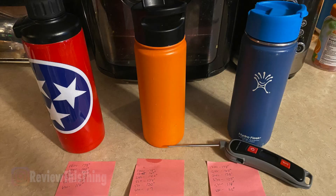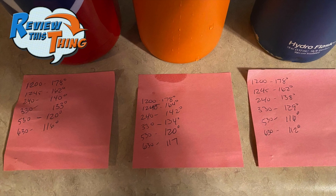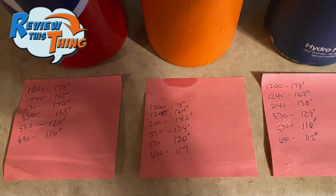Now, is the Simple Modern Summit Bottle as advertised? With vacuum-insulated water bottles, the biggest claim is that they keep cold drinks cold and hot drinks hot for several hours. I made a pot of hot water and put the same amount in each of the three bottles, then checked the temperature over several hours. They all started at about 178 degrees, and after about six and a half hours the Simple Modern dropped to about 117 degrees. I measured my coffee and drink it at about 140 degrees — it stayed in that range for about three to three and a half hours. Comparing the three brands, the Simple Modern actually stayed the warmest by a degree or two, though pretty much they all produced about the same results.